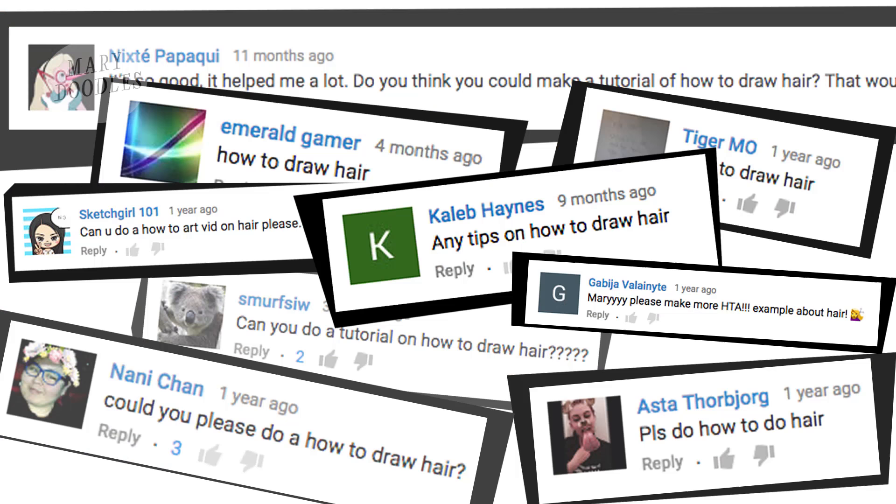Hello doodlebugs, it's Mary, and this is one of, if not the most requested drawing topic that I've seen around. We're gonna talk about drawing hair today. I'm gonna share with you some quick tips about drawing hair regardless of the style you're using, whether you're doing realistic or cartoonish drawings. These are just some general concepts to keep in mind.